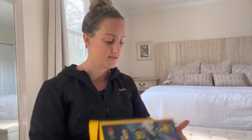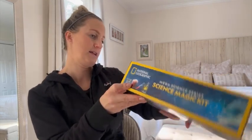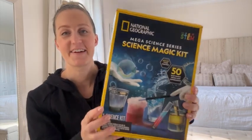So if you know someone who loves science, loves magic, loves experimenting, this would be such a great gift. I highly recommend it. My youngest daughter loves it and even my oldest daughter loves to play with it too. My youngest is five and my older daughter is seven. It does say eight plus, but they love it and they've had such a great time using it, so I highly recommend it.